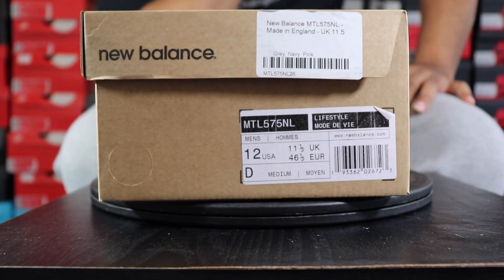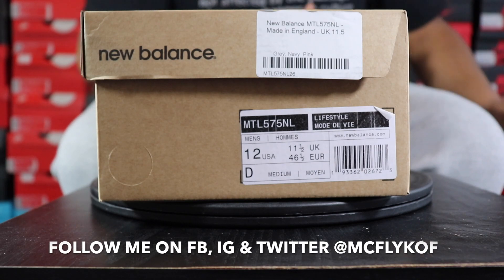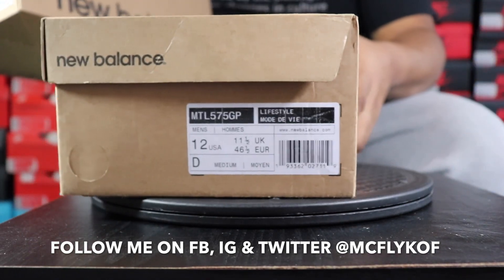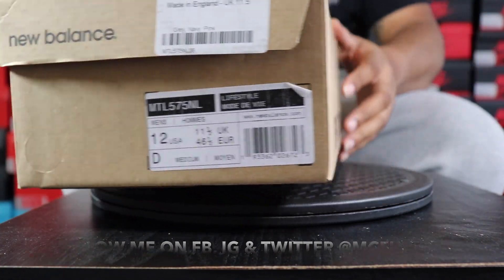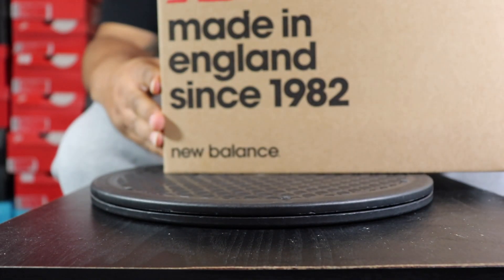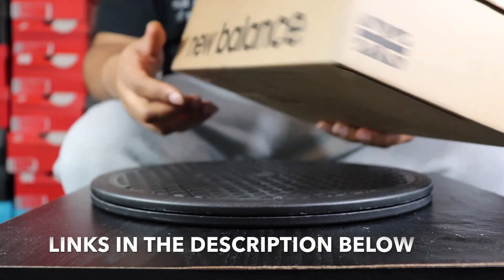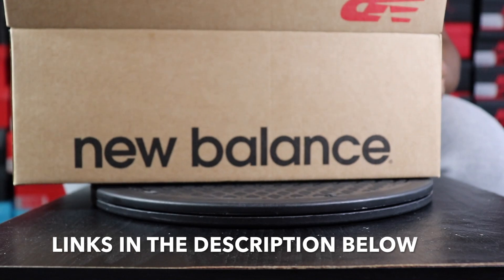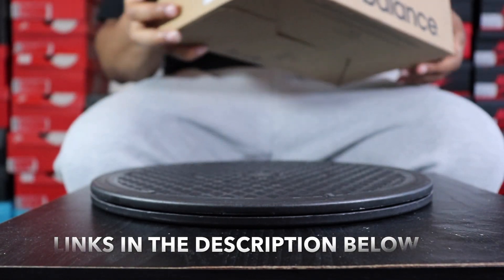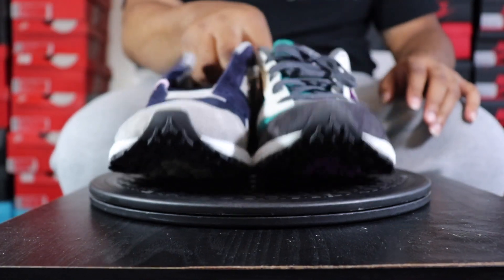We got you locked and loaded on the close-up action for all my real versus fakers. New Balance isn't putting a lot of specifics on these labels, but both labels are pretty much identical on the pairs. The box says made in England since 1982, with a British flag on the back and New Balance on the side. These shoes retail — I couldn't believe it — for a whopping $220.